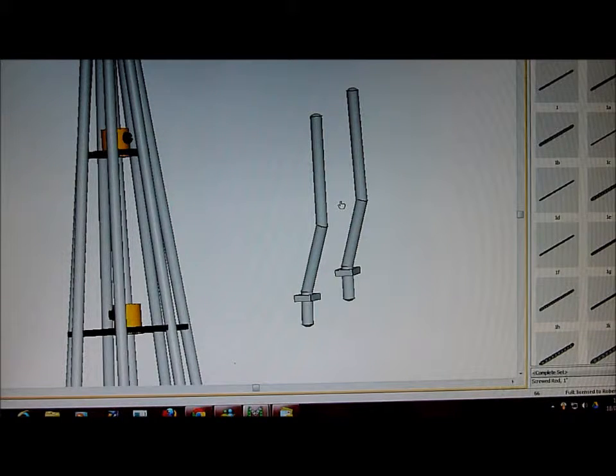Today we're going to learn about linking parts in Virtual Mech. As you see in the center of the screen, we have two simulated latch hooks. At the top we have a one and a half inch rod, in the middle we have a one inch rod, and at the bottom we have a half inch rod.